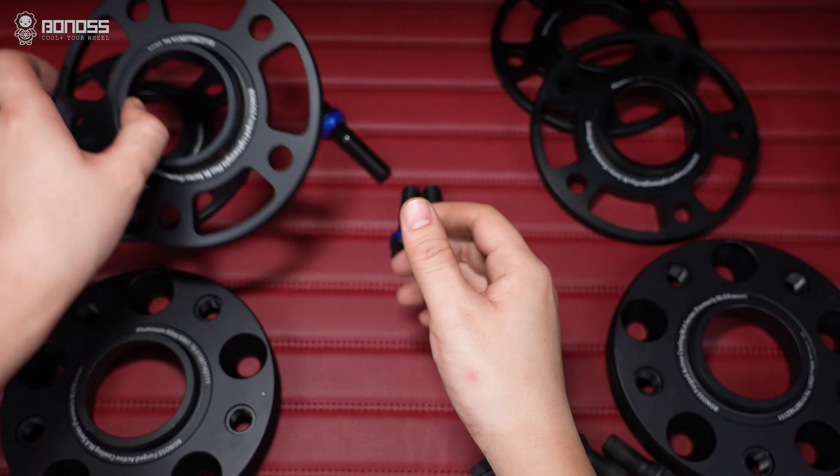First of all, it is required to set up your torque wrench. The correct torque is usually the same as the original torque, which can be found in your user manual. We can also refer to the following data for the installation.